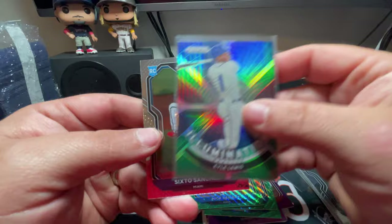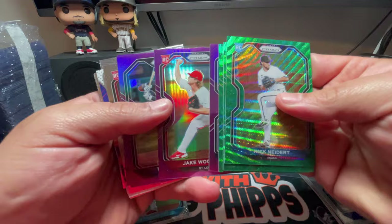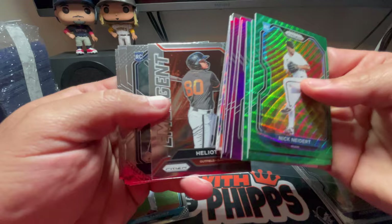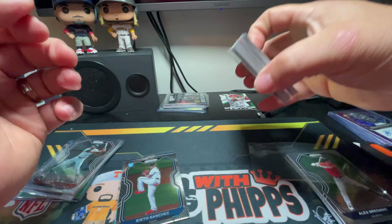Running through the rest real fast: Nick Neidert green wave, Anderson Tejada green wave, Edward Colina green wave, Brandon Lowe, Jake Woodford, Tim Anderson, Keegan Aiken on the purple parallel, Wyatt Mathieson, Aaron Judge Sluggers, Alejandro Kirk rookie, Heliot Ramos emergent, Taylor Trammell rookie, Jorge Mateo rookie, Santiago Espinal rookie, Luis Garcia rookie, Arihara rookie class, and the Jorge Ona rookie card. That's going to do it for today's rip — hope you enjoyed it.